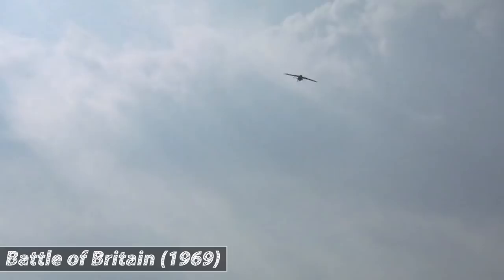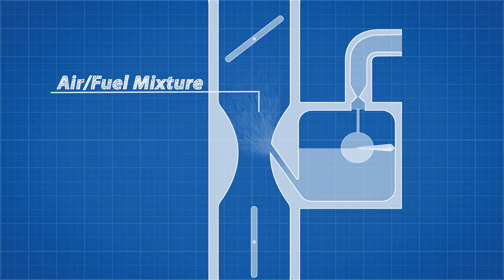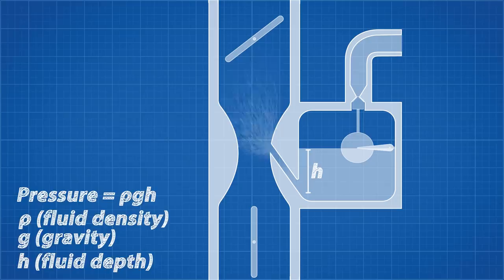To understand what is happening here, we need to learn what a carburetor does and how it works. A carburetor is a device that blends air and fuel for the internal combustion engine. The carburetor used in the Merlin engine used a float to control the flow of fuel into the carburetor tank, similar to how your toilet cistern works. The fuel level is important, as it affects the flow rate into the mixing chamber. A higher level will result in a higher pressure at the bottom of the fuel chamber.